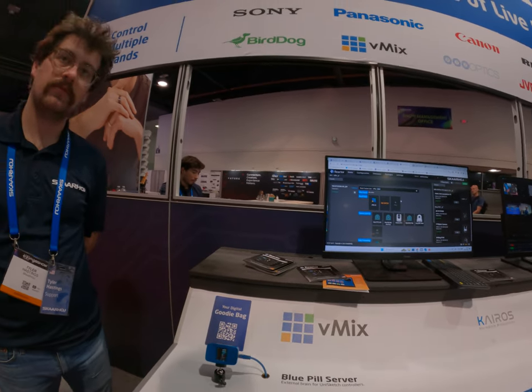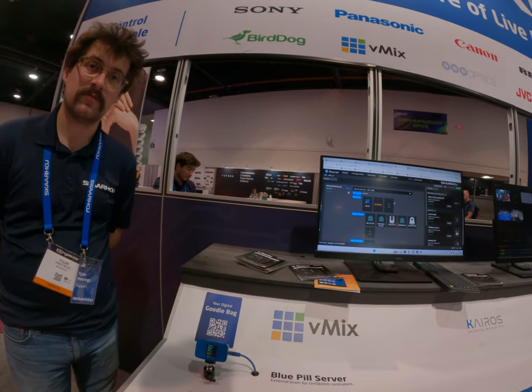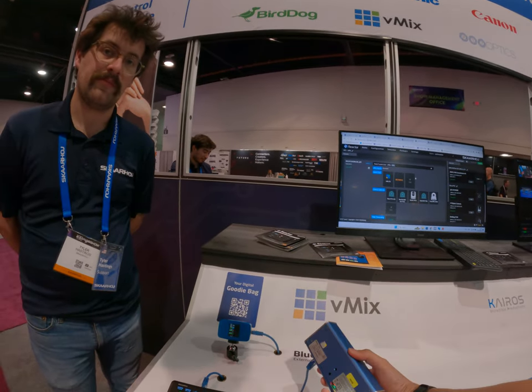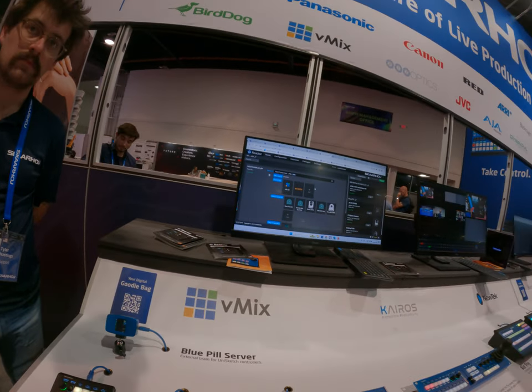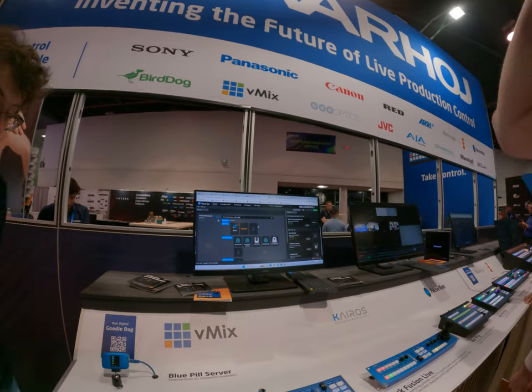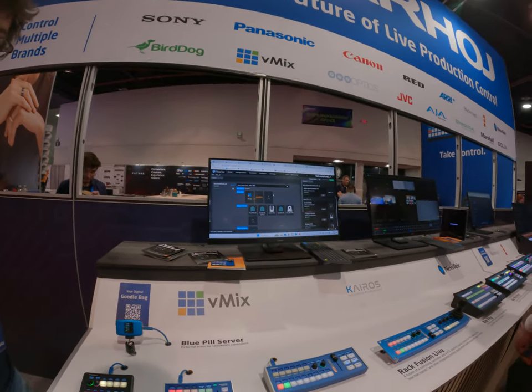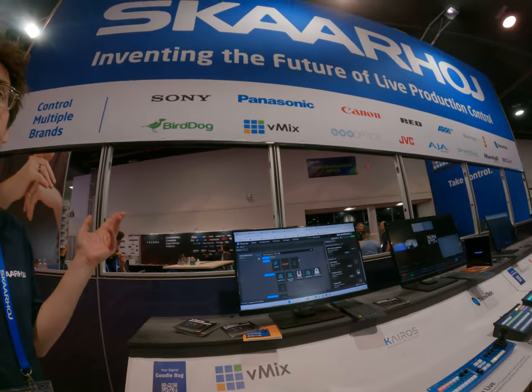How's it going? How are you? Pretty good, yeah. Do you have any questions or just looking? Just looking, but maybe talk a little bit about these. Sure. So the company is called Scarhoy. We make network-based controllers for other manufacturers' products.